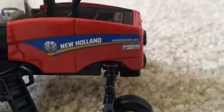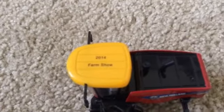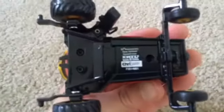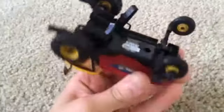The Speed Rower 260 and it's got the Speed Rower symbol on there. On the top of the cab, it's the 2014 Farm Show edition. A really cool back end. I really like that. All around, I really like this swather. 50th Anniversary New Holland Speed Rower, made by Ertl. CNH Industrial Licensed Product, is what the bottom says. Rolls super easily. I really like it.